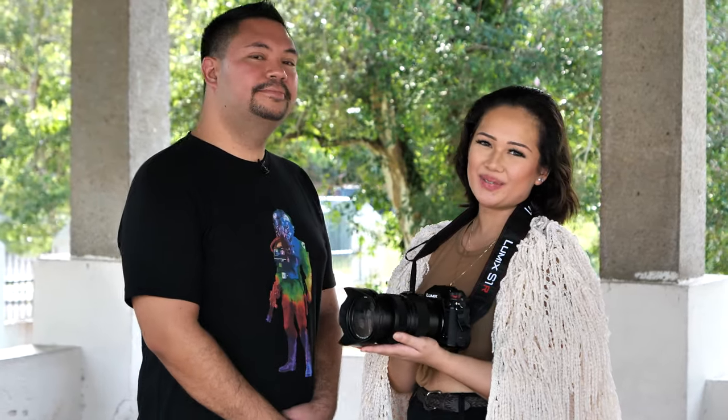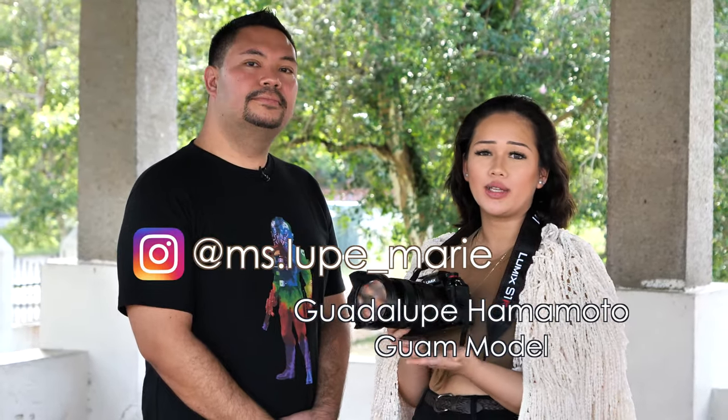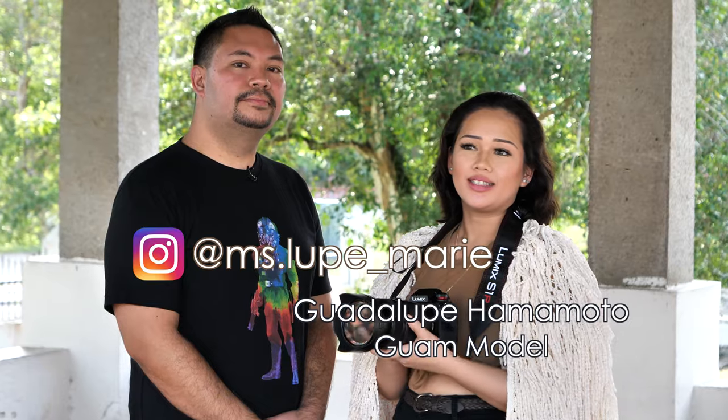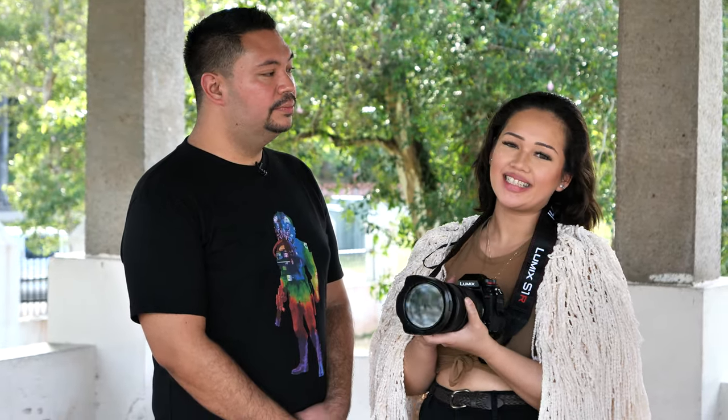Who is? Hi, I'm Lupe, no stranger to this channel. I'm going on five years of modeling now. I'm from the island, from Guam. And you're no stranger to the channel — this is actually your third time on the channel. Yes it is.